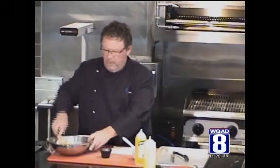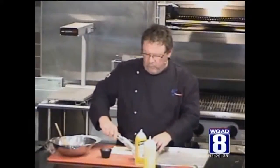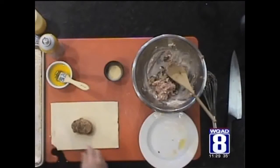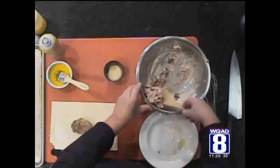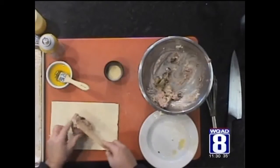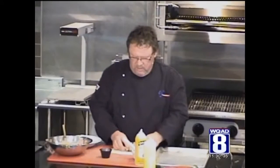Now I've got about a two and a half ounce medallion that I'm going to place right in the center of my puff pastry. You can get these puff pastries in the freezer section of your grocery store. And to this, I'm going to smother my medallion with this mixture. You can use your hands — we're all friends here. Just make sure you wash them.